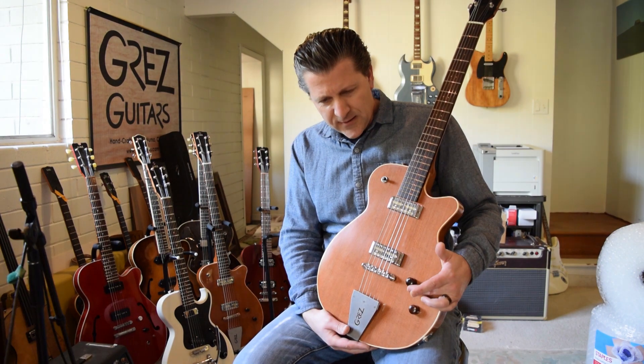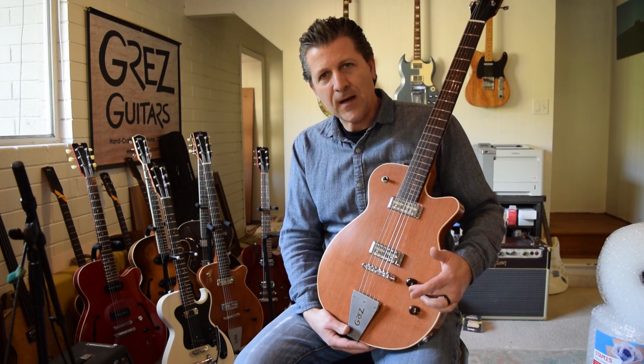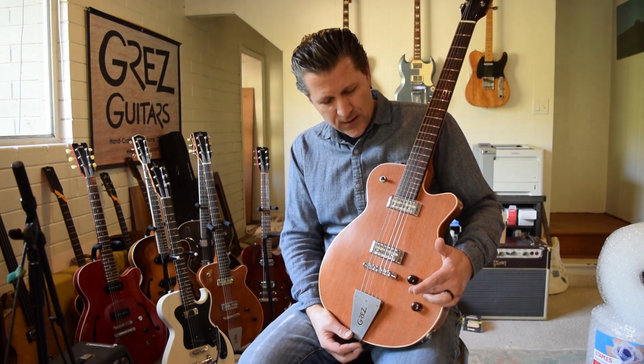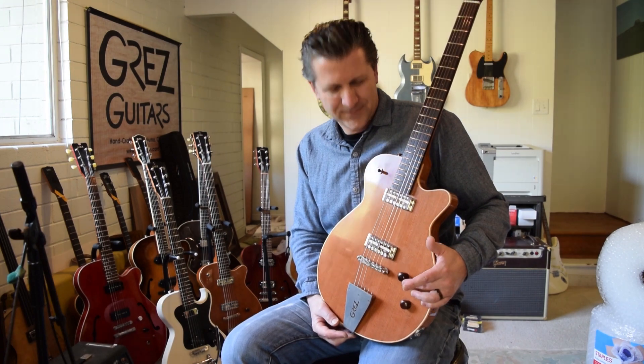And you'll hear, I think, that as the gain lowers, you do start to get some useful control out of the volume. It may never be quite the same as you would get from a humbucker guitar, but it's not quite as bad as people seem to fear that it might be. I hope this will be informative and useful to you. Thanks.